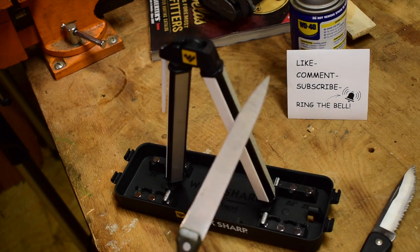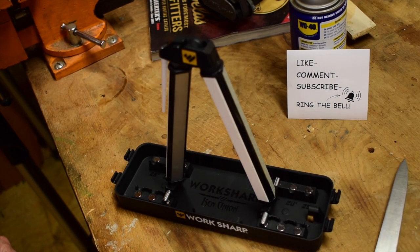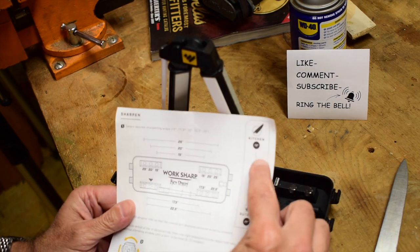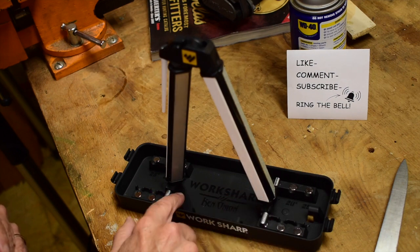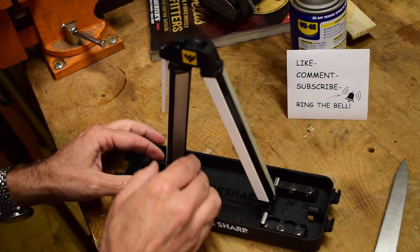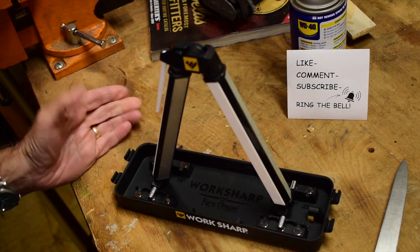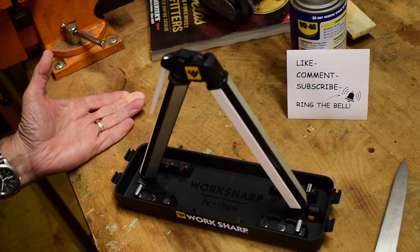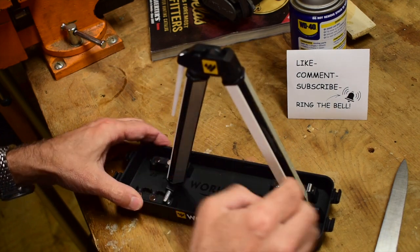We're going to start off with the kitchen knife. Kitchen is 15 degrees and I've got it set on the innermost posts, which is 15 degrees. It's very simple — you can go out to 20 degrees, and out here you're at 25 degrees for the various edges you'd want to put on your various tools or knives.